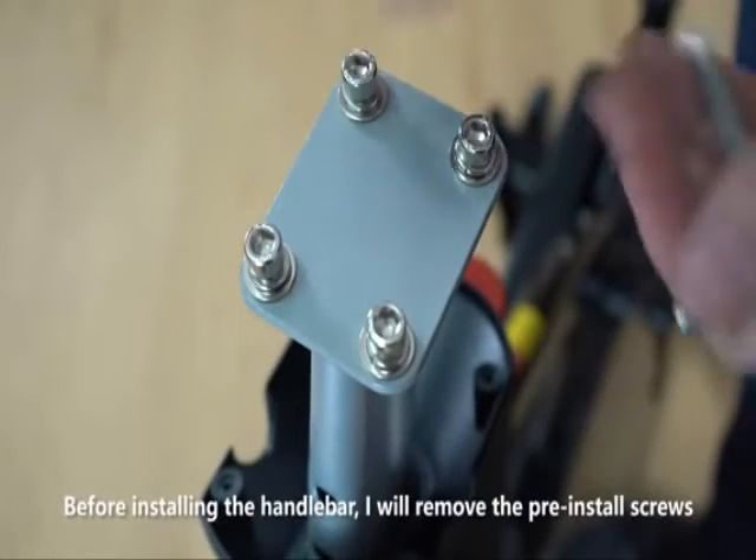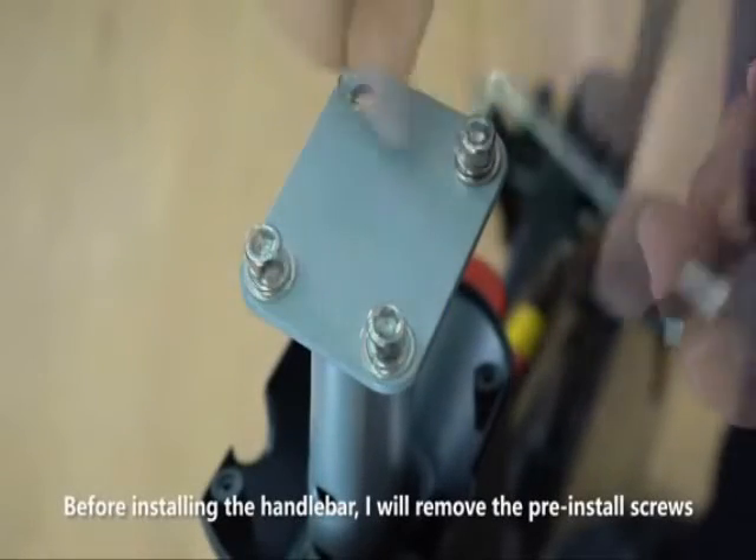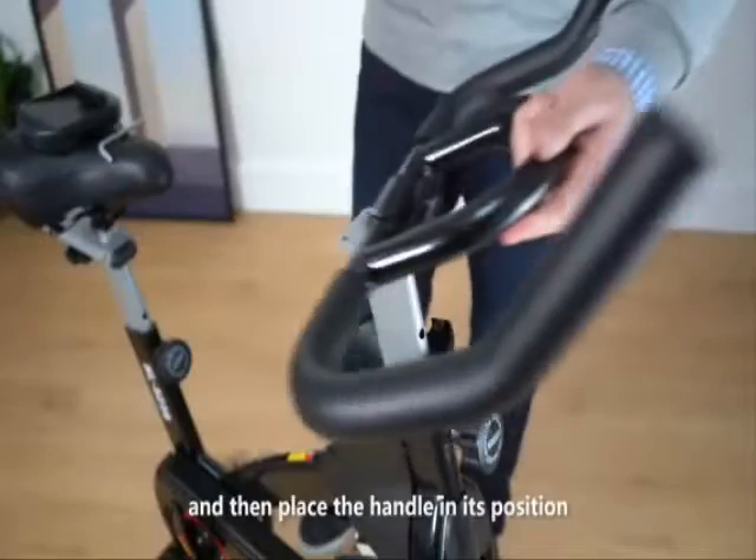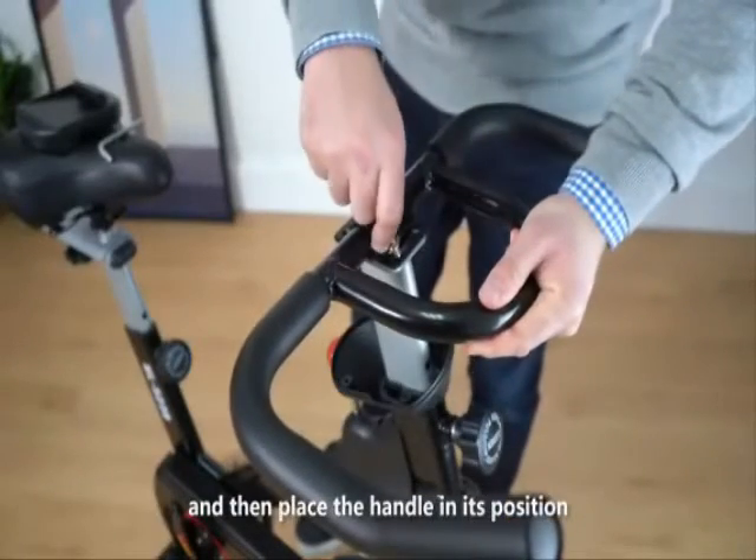Before installing the handlebar, I will remove the pre-installation screws and then place the handle in their position.